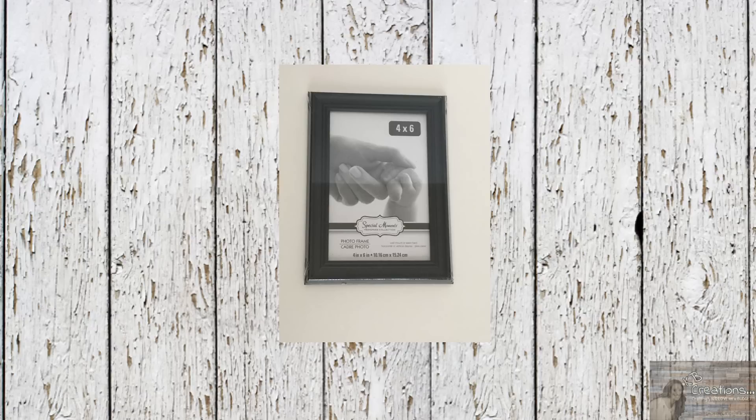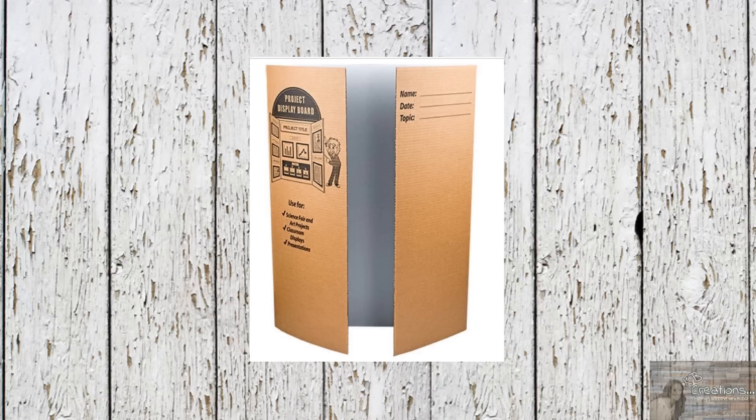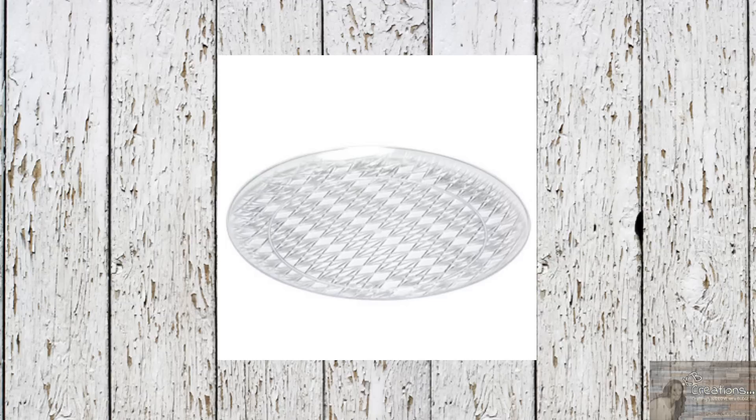For this project I picked up two of Dollar Tree's 4x6 frames, some of Jot's paper flowers, a tri-fold display board, this cute new item that popped up at my Dollar Tree — this hay bale — three of Dollar Tree's plastic organizing crates, and a clear plastic serving tray.